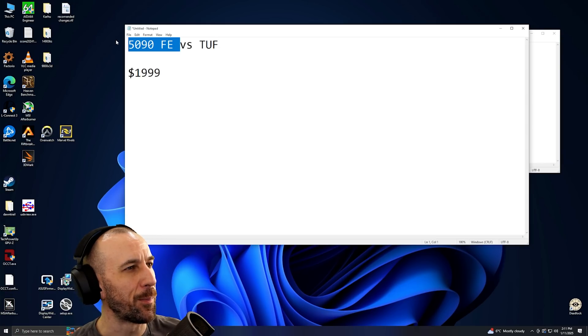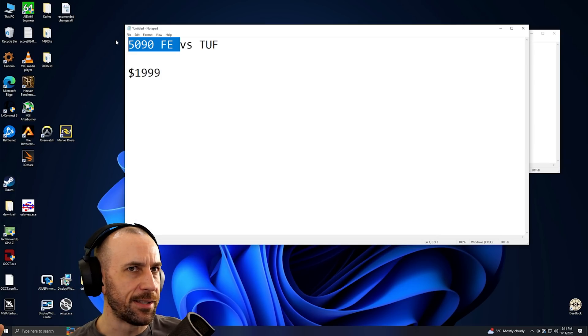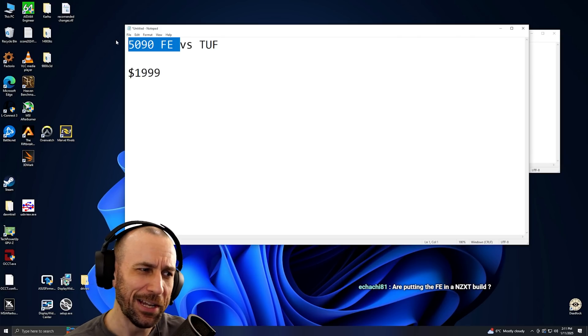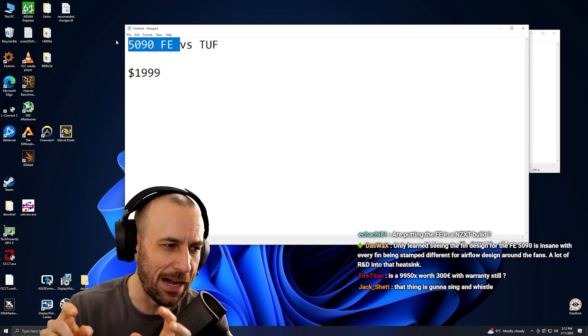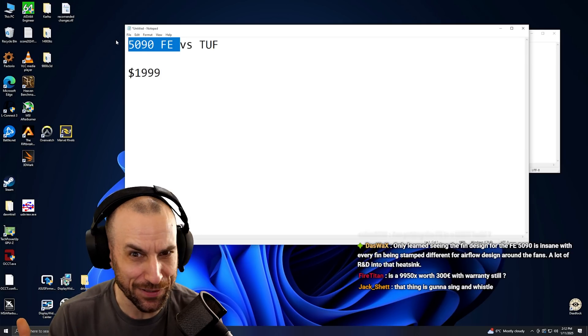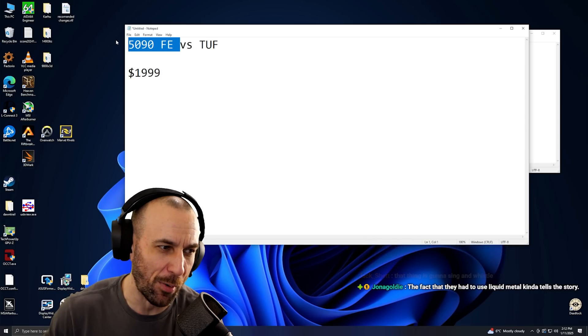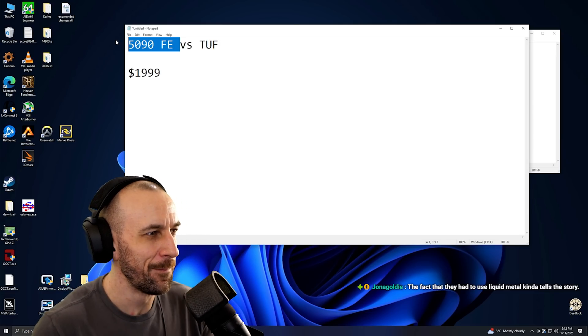5090 FE might run the quietest for the performance? No, no, no. They didn't tell me the exact noise dB levels, but they said it runs hot. Obviously — it's 575 watts out of two fans. You can kind of do the math on physical metal area versus physical fan size. The laws of thermodynamics are always going to be applicable. It's going to be a hot card — she's going to be toasty.